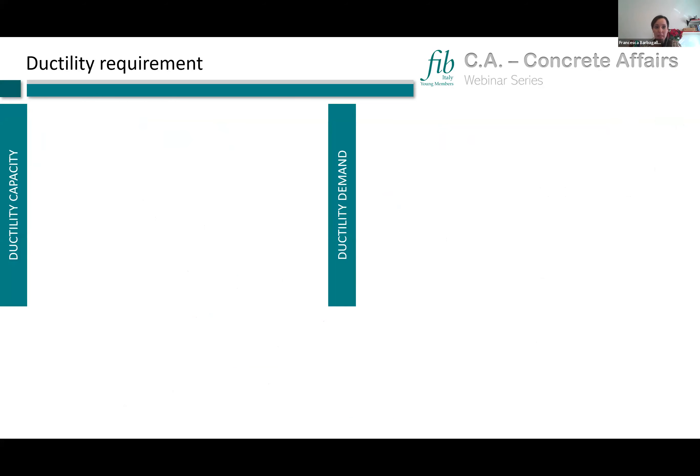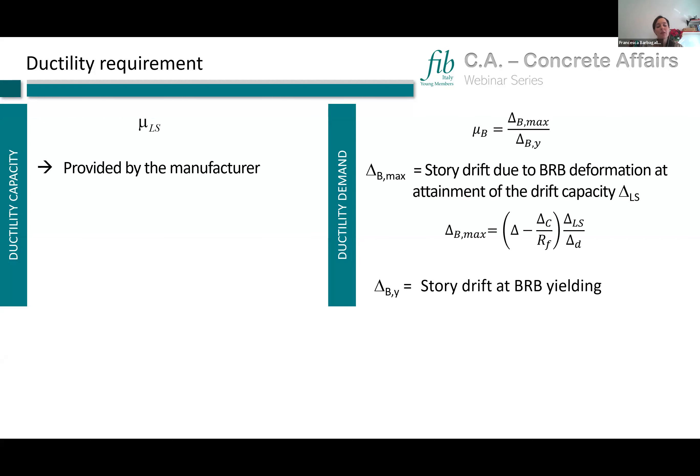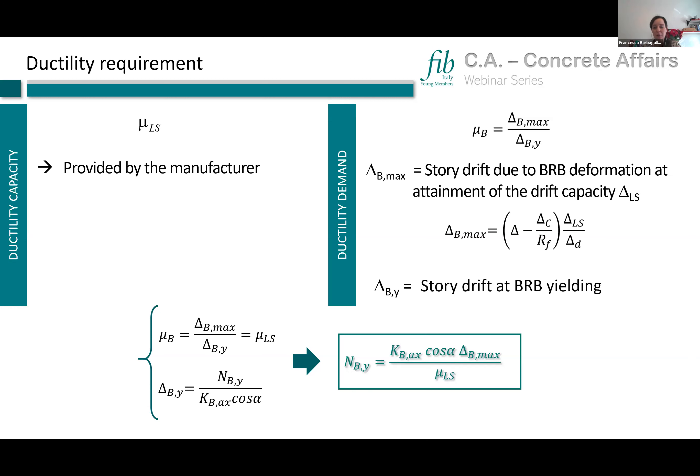The second requirement is the ductility requirement. The ductility demand of the brace is evaluated as the ratio of the story drift due to BRB deformation at the attainment of drift capacity to the story drift due to BRB deformation at yielding. By equating the ductility capacity (provided by the manufacturer) to the demand, and expressing delta_b as a function of the axial stiffness calculated before, we determine the yielding axial strength of the brace.